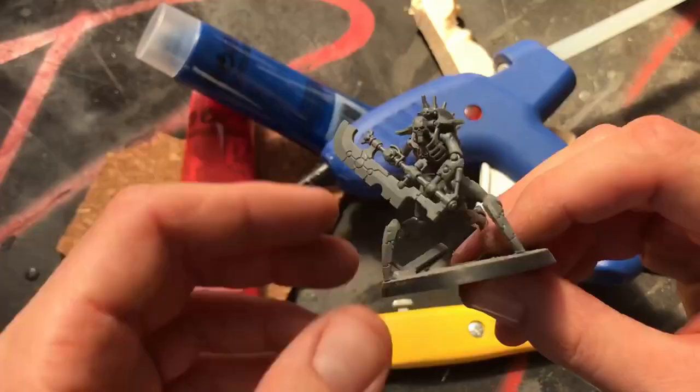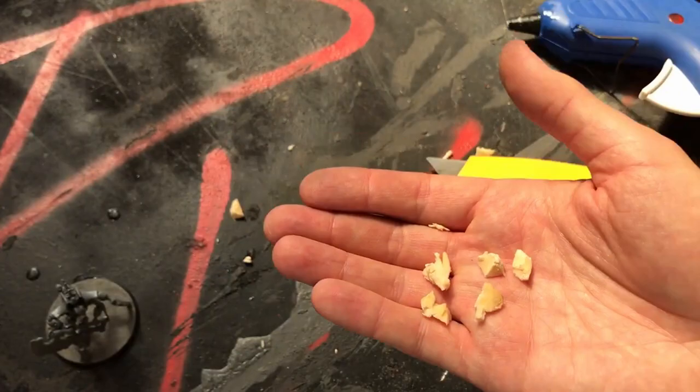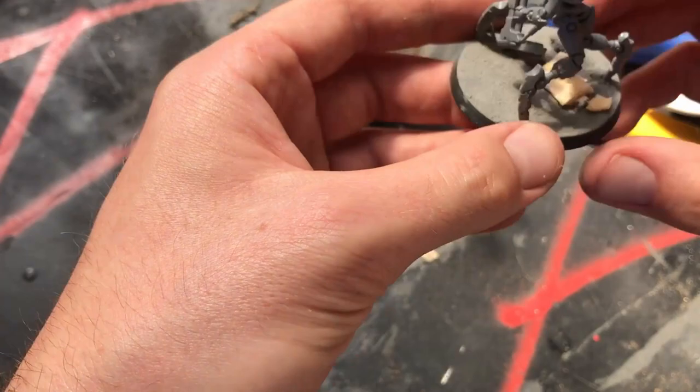Cut your foam into some little chunks, and then use some PVA glue to attach these to your model. In my case, I'm sticking them to the base. But there's no reason you can't jam them into an outstretched power claw, or maybe even on a chain blade. Just get creative.